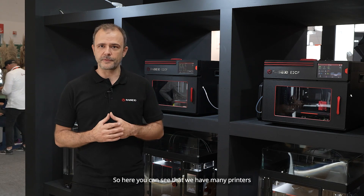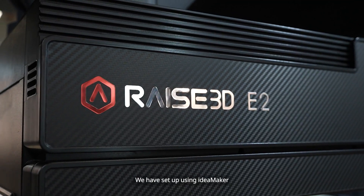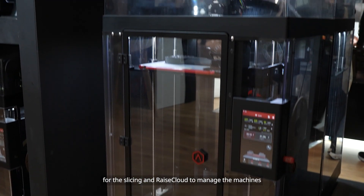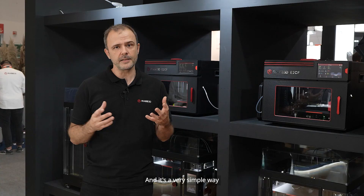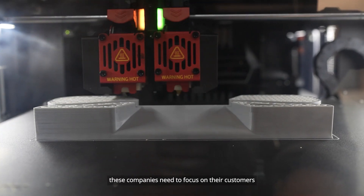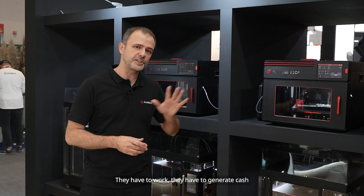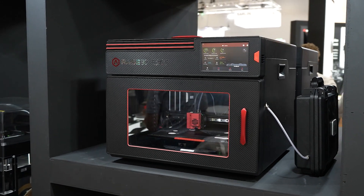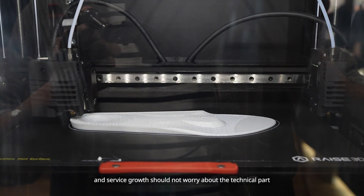Here you can see that we have many printers. This is an actual print farm that we have set up using ID Maker for the slicing and RAIScloud to manage the machines. It's a very simple way because we understand these companies need to focus on their customers, not really on the machines. They have to work, they have to generate cash, and service bureaus will not worry about the technical part.